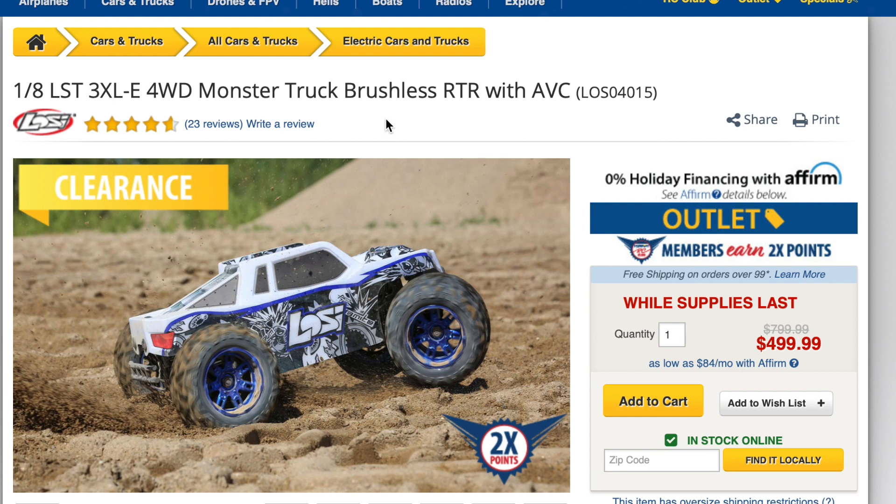At number eight we have the LST3XLE four-wheel drive monster truck. I've seen and driven one of these personally — the thing is an absolute beast. It's on clearance while supplies last at $499, down from $800. Because it's a clearance item, you are taking a small risk on parts availability in the future, but it is an absolute blast to drive.